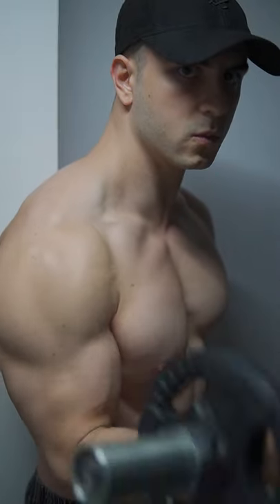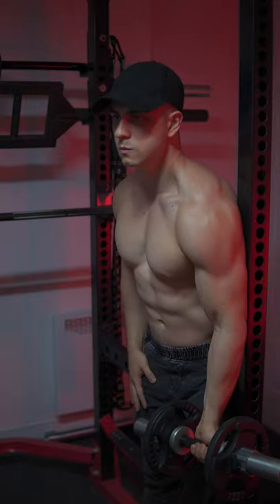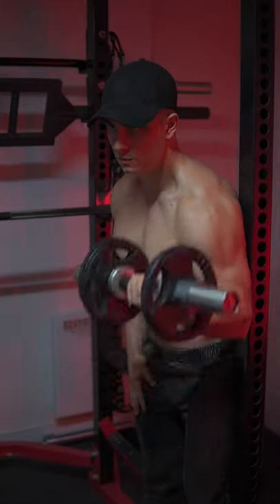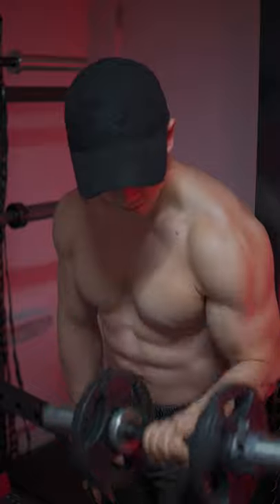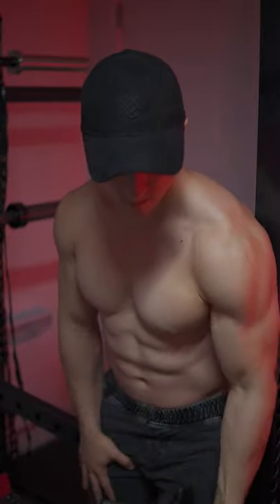To enhance dumbbell curling difficulty, try doing them with your triceps braced against a power rack or protruding wall. This forces the upper arm to stay completely vertical, eliminating swinging and raising elbows. So at 90 degrees, it's much harder to grind through while providing superior peak contraction.